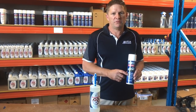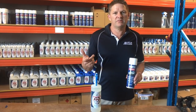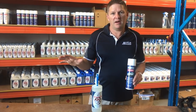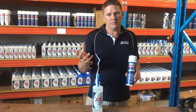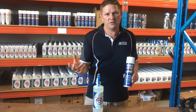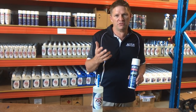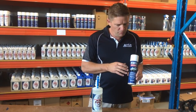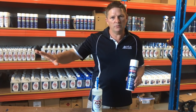Another benefit of rust proof clear is it can be used on hot dip gal. So if you've got a galvanized coating on your trailers, caravans or four-wheel drives and you want to maintain that look, putting rust proof clear on it will stop the white powdering occurring on the surface. The white powdering is meant to happen — it's a reaction on the surface and galvanizing is protecting the metal underneath it — but this will prevent that powdering and always give you a shiny clear wet look.